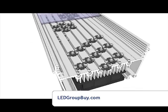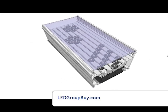Slots on the side of the fixture allow you to slide in a piece of acrylic to protect your LEDs and your LED lenses.